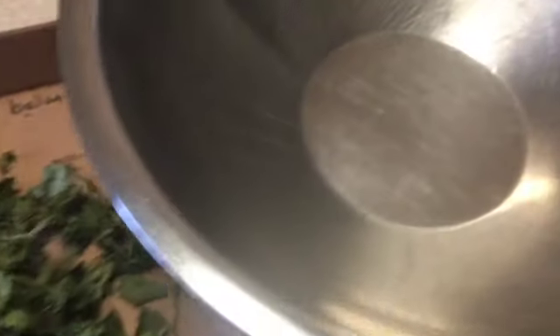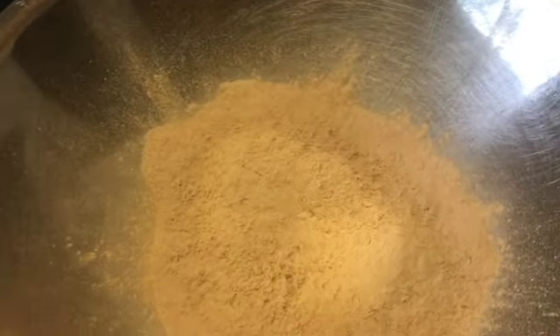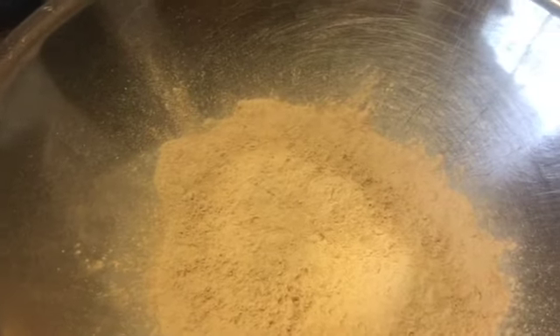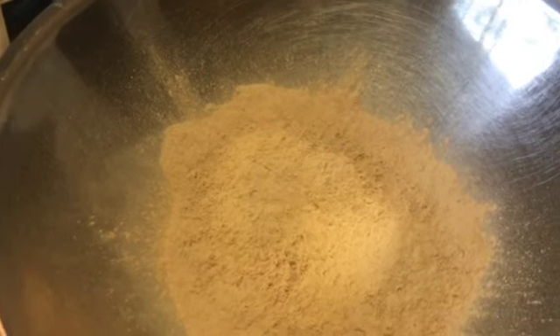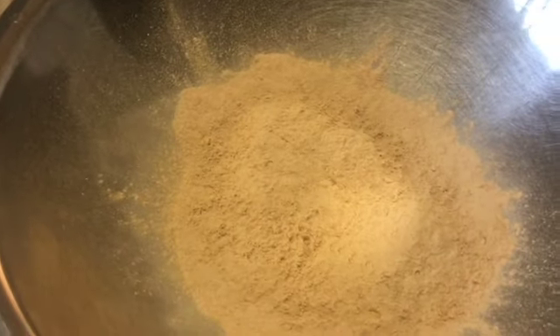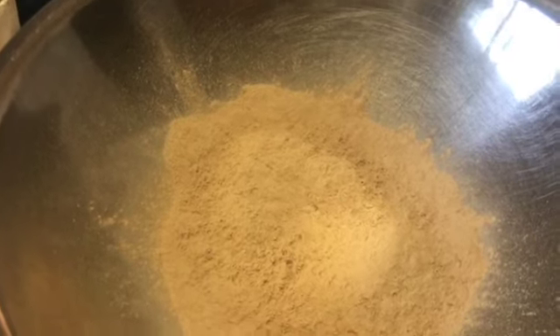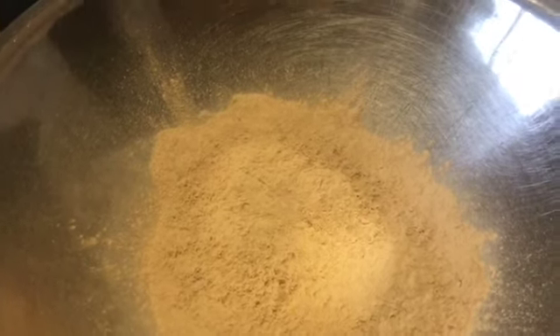I'm going to pour in my onion powder and garlic powder. When I'm thinking of a flavor profile for my seasonings or spice blends, I always try to figure out what's going to be the staple ingredients — the foundation of my blend. In this case, the foundational elements are the garlic powder and the onion powder, because that's the carrier — it's going to give that background taste of garlic and onion.